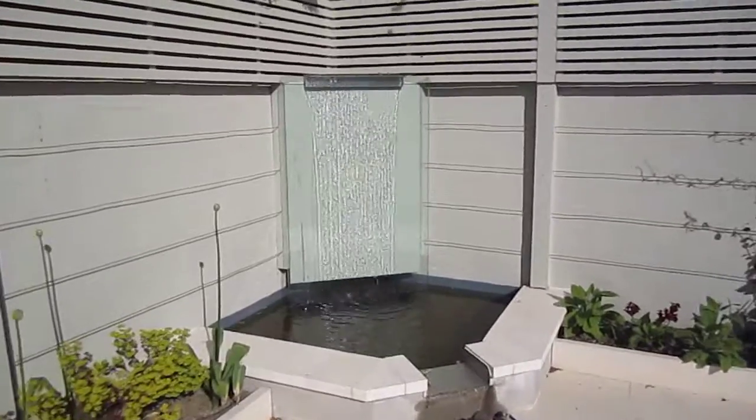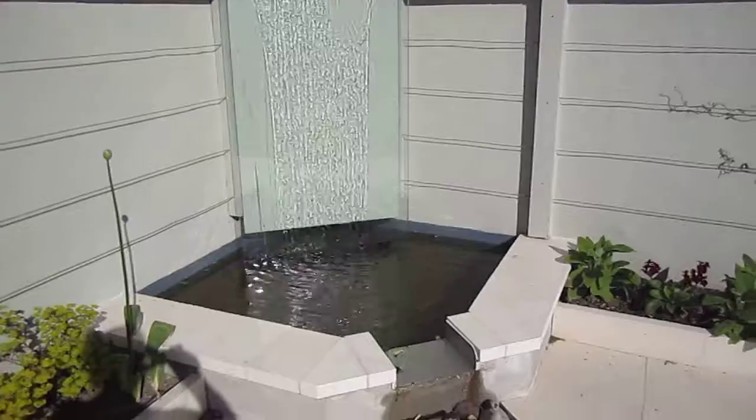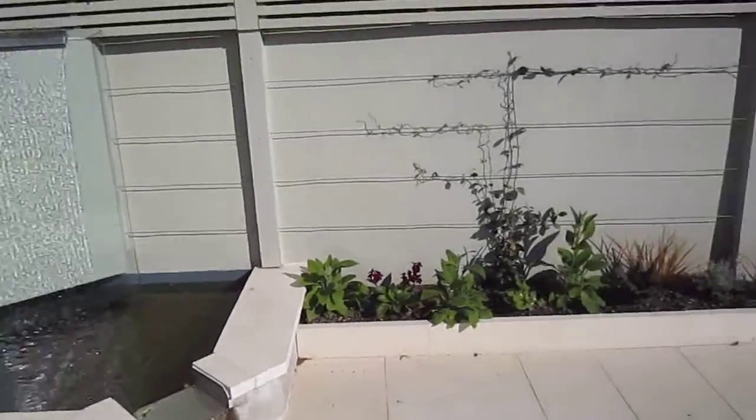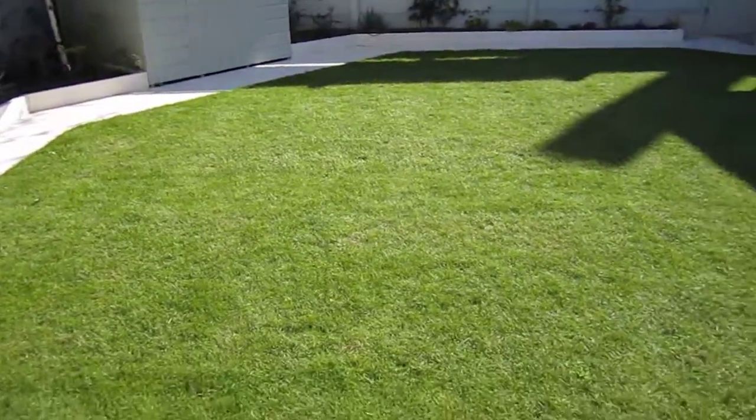We have a water feature made of toughened glass giving a nice sound. And a new lawn.